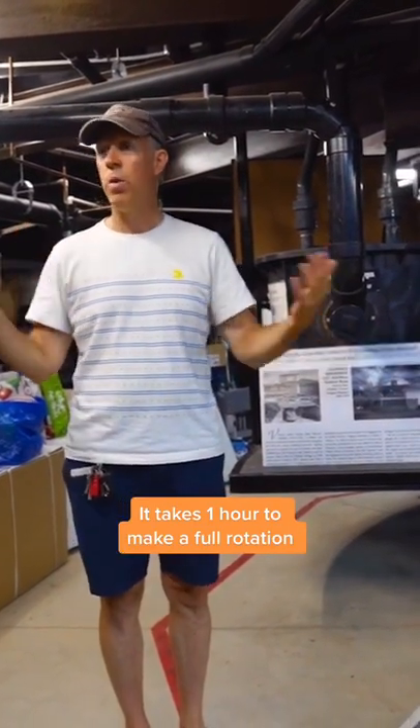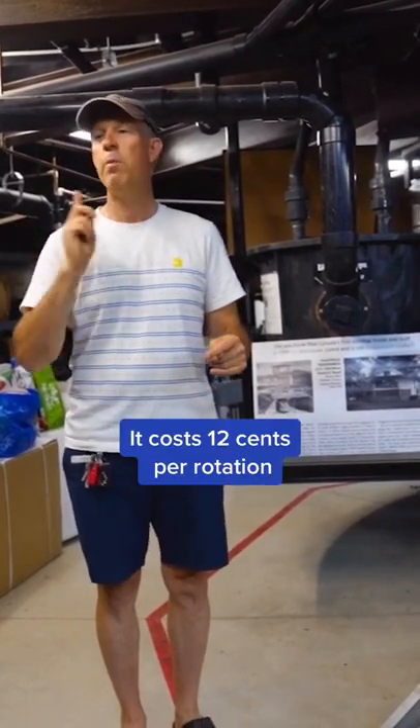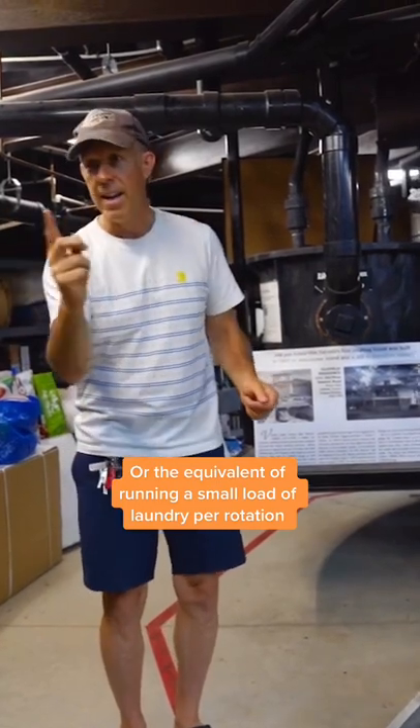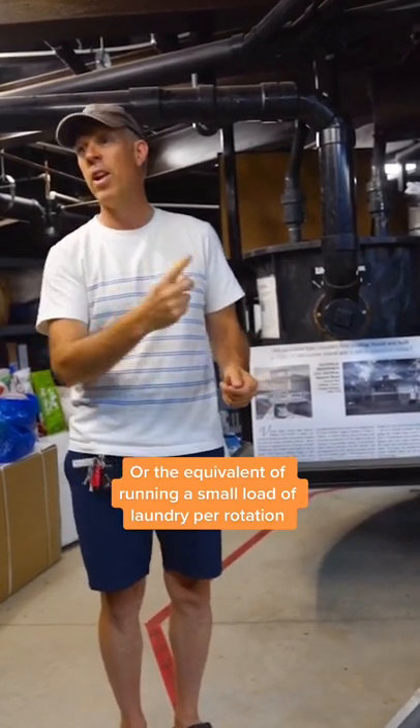The house takes about one hour to do a full rotation, and it doesn't keep going in the same direction — it'll do 360 degrees and stop, then go back again. So it just goes back and forth all day long if we left it.